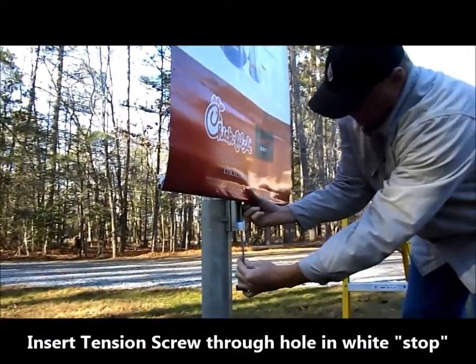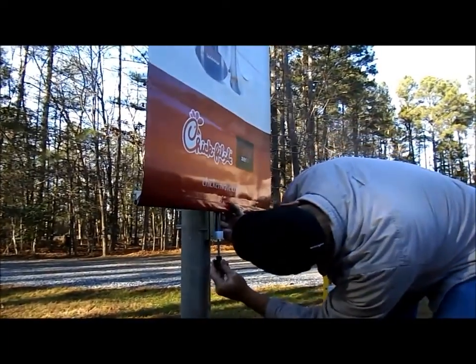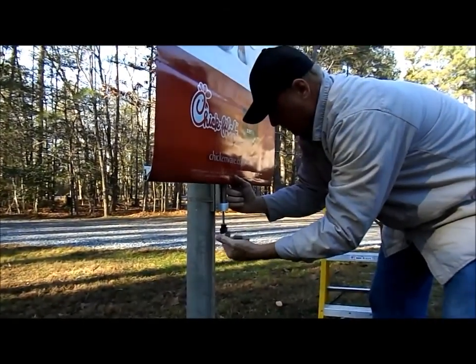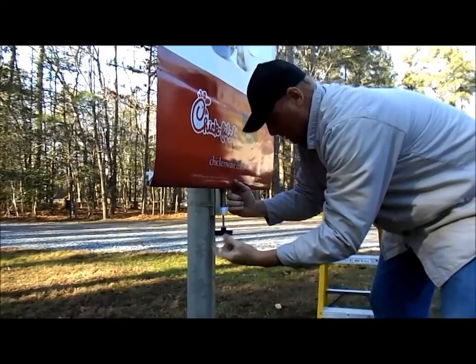Then take your tension screw and insert it through the white plastic stop as shown, until it engages the threaded glide in the bottom arm. Once done, simply wind until the banner becomes very tight.